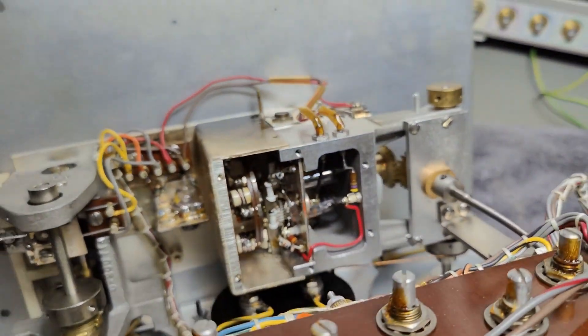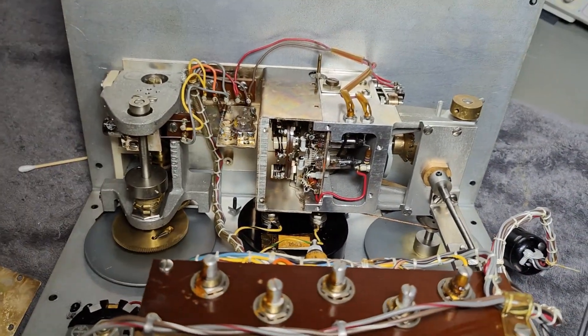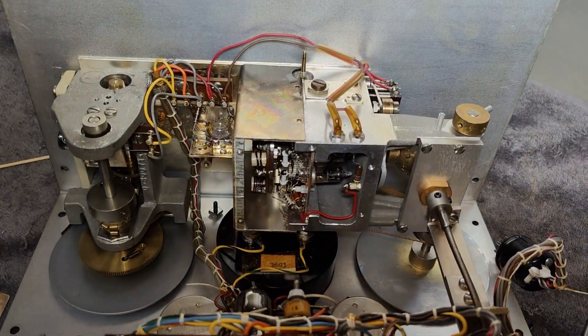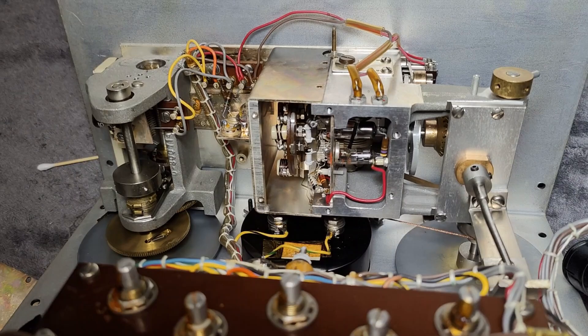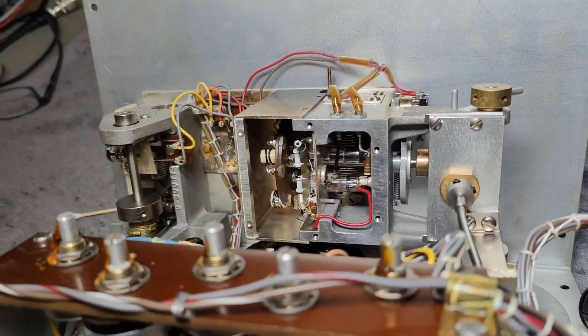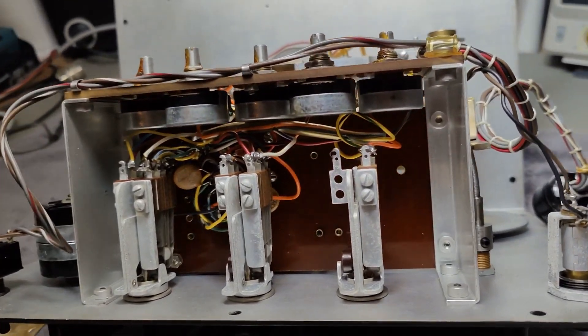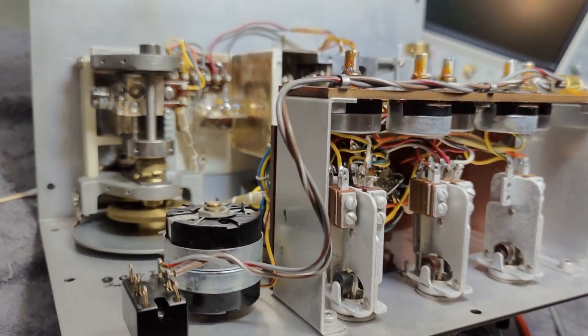So it looks like quite a simple product, but it's just so well built. I think that is more or less what I wanted to show about this unit — just all the build quality and all the mechanics. I hope you had a little bit of fun. See you soon. Bye-bye.